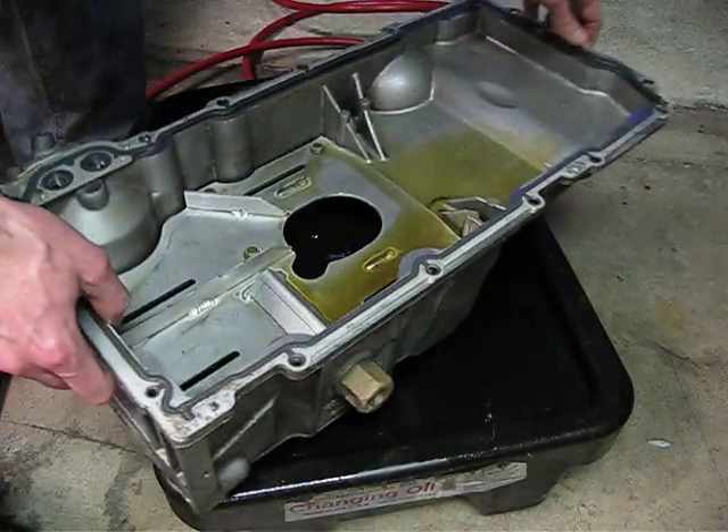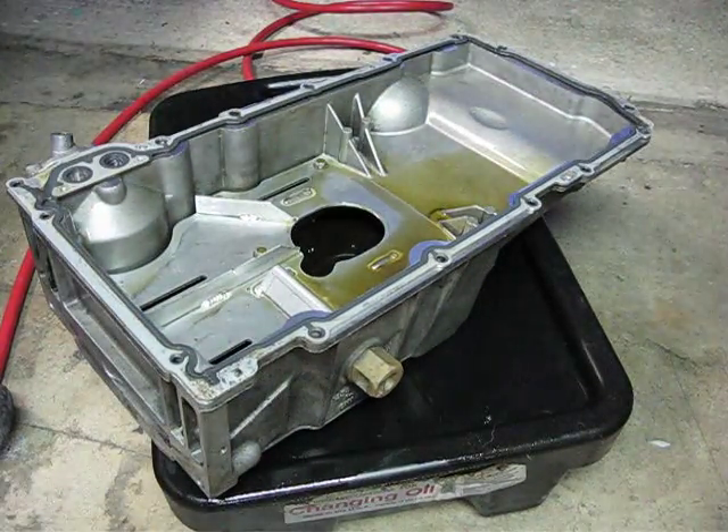Overall, I'm very impressed with the design and how it works. Good job to Improved Racing.